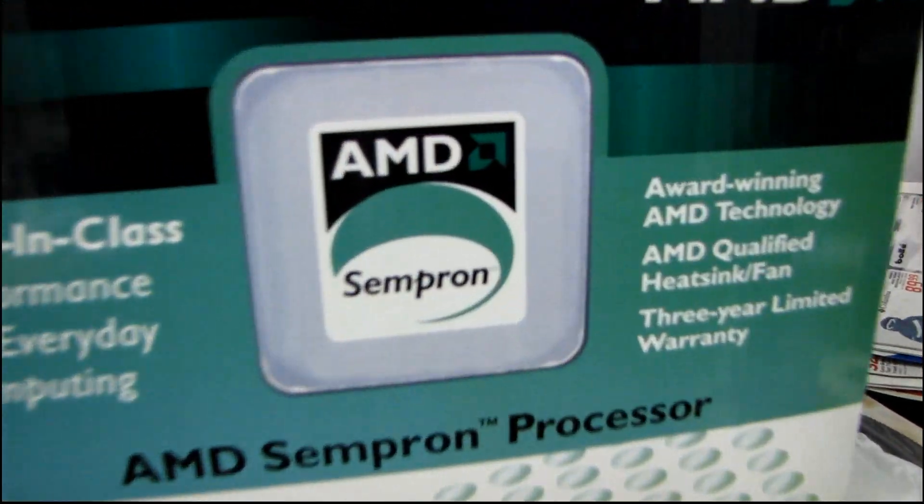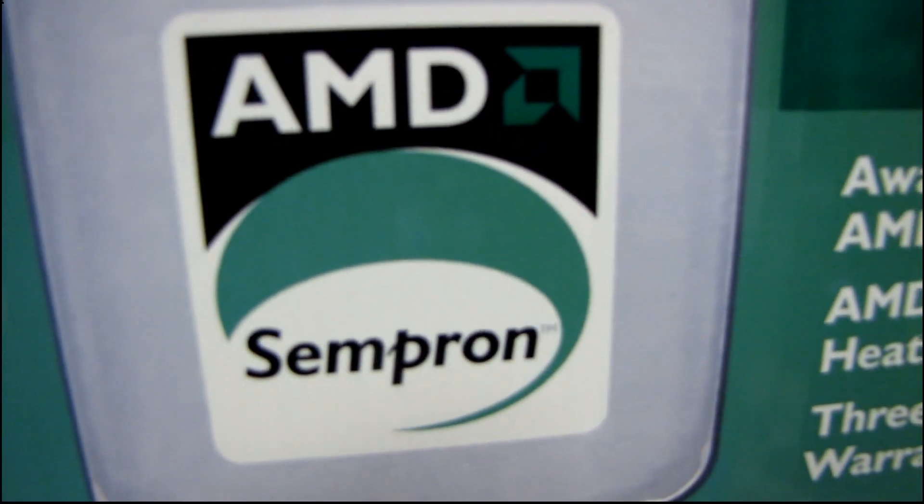Thank you for checking out my unboxing of the AMD Sempron novelty jumbo box.